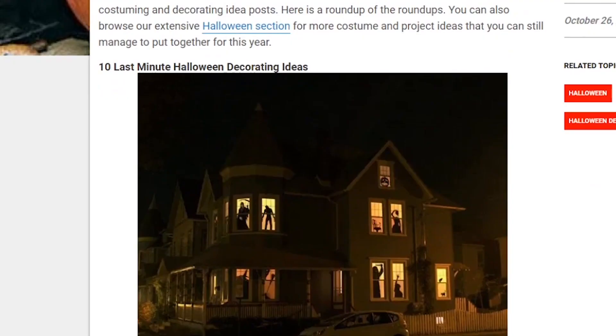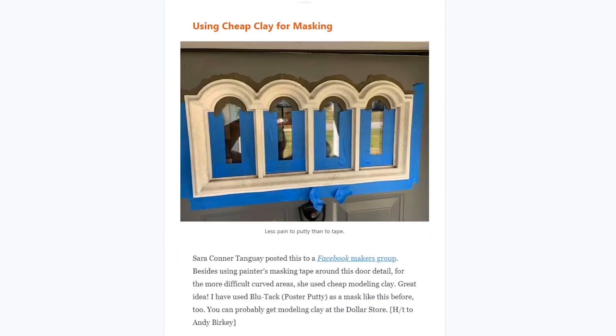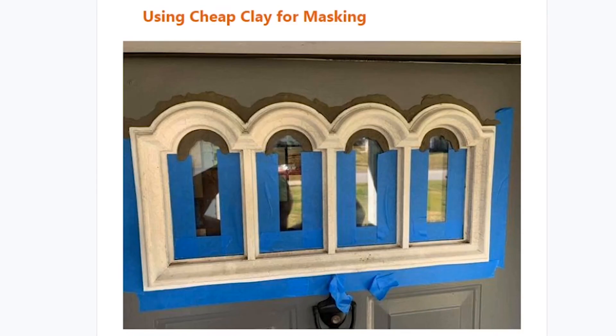On Garry's Tips, Tools, and Shop Tales newsletter, he's got some spooky last-minute Halloween tips and costume ideas, plus a great tip from Sarah Connor Townway on using putty or modeling clay to mask out round edges of things that you need to paint that tape just can't handle.